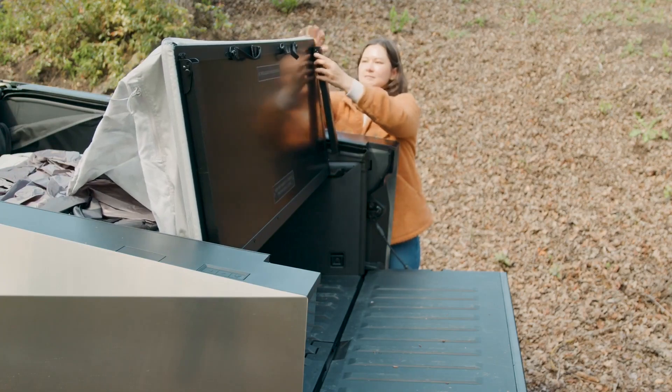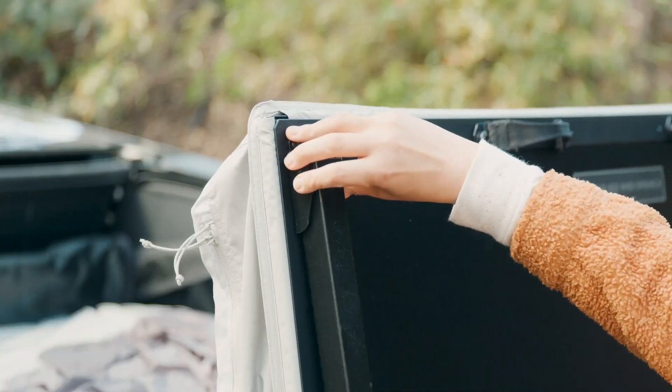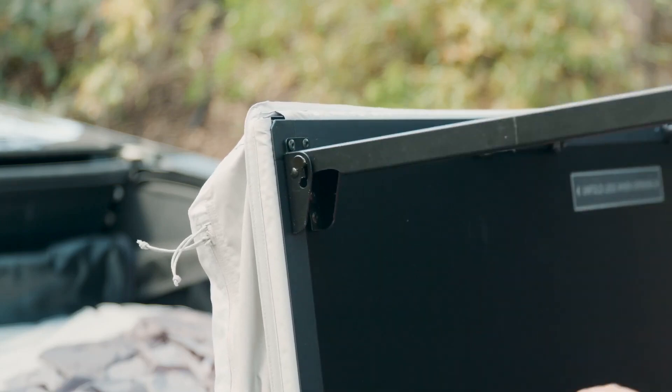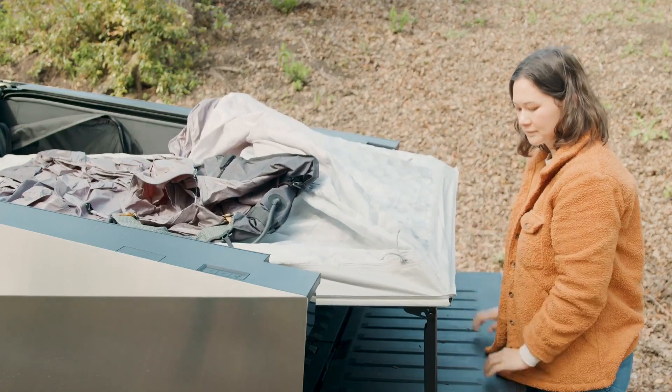Begin unfolding the tent assembly and ensure that it sits on top of the L-Track bracket ledges. Unfold the legs by pressing the locking pin near the hinge on each side. You'll hear an audible click once fully deployed and secured. Using the tent without the legs fully deployed will damage the tent platform. Unfold the final panel and rest the legs on the tailgate.